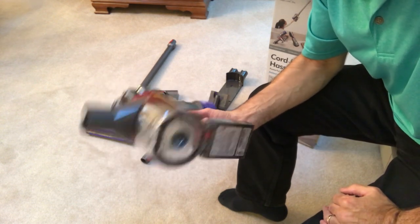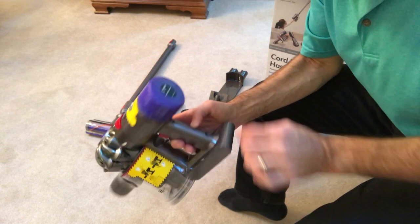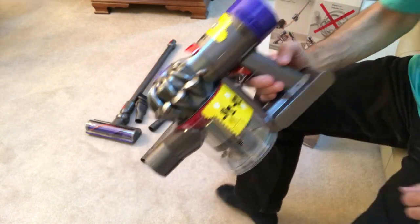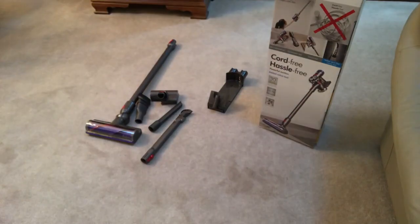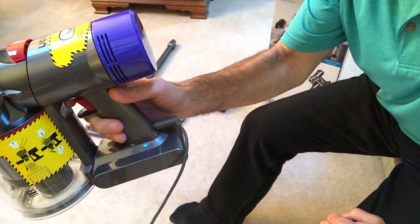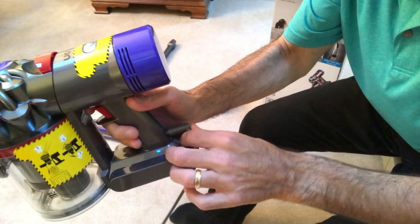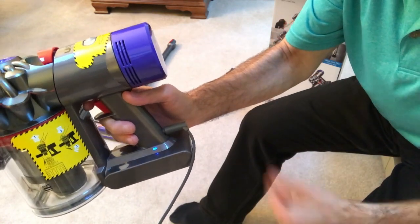When you first receive the vacuum, you must plug it in and charge it for three to four hours. The light will come on — you'll see a steady blue light. When that blue light goes out, it is fully charged. Pretty simple: plug it in, wait two to three hours, it'll shut off and you're ready to go.